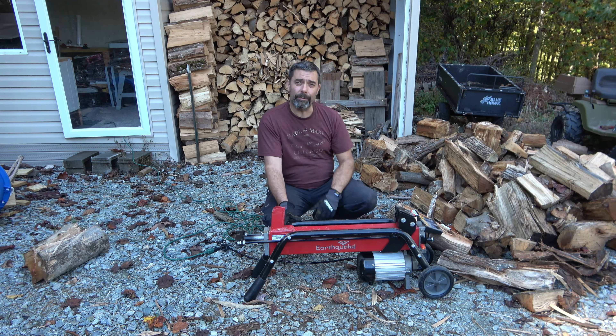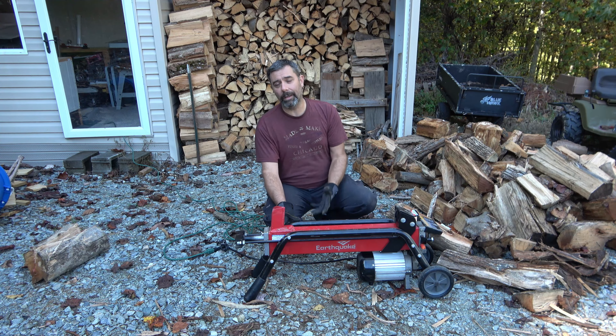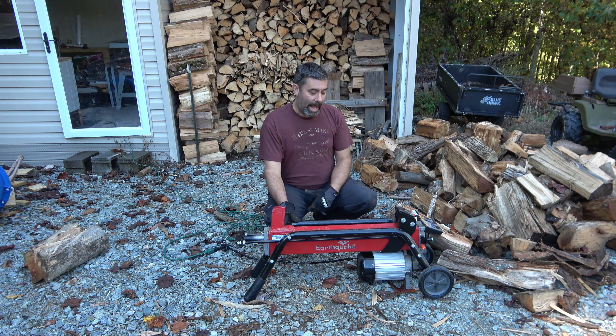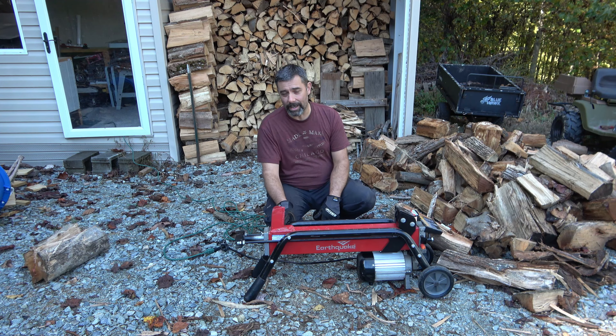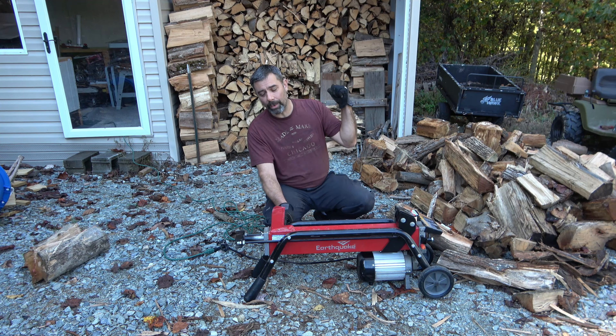So we cut our wood throughout the year and then in the fall we split it — normally up until this year that just required me with an axe just splitting wood. However, due to injuries I've sustained over this past year, I'm not really supposed to be doing that kind of work right now, so we started to look for a solution. Having never owned an electric log splitter, I wasn't sure this thing was going to have enough power, but I'm happy to report that it actually does work really well.